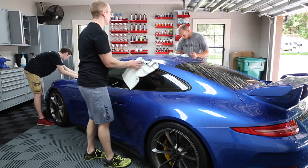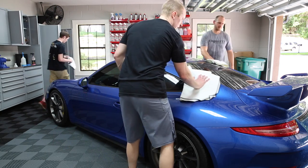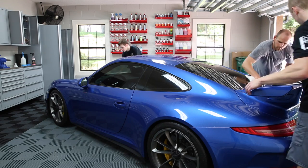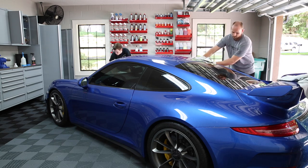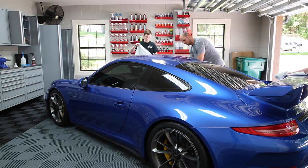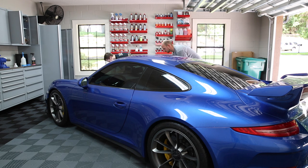These are waffle weave microfiber towels from Adams — I've tried a bunch of them but I like these the best. Just like with washing, it's about being gentle. We don't want to be stupid — we don't want to add scratches if we can help it.